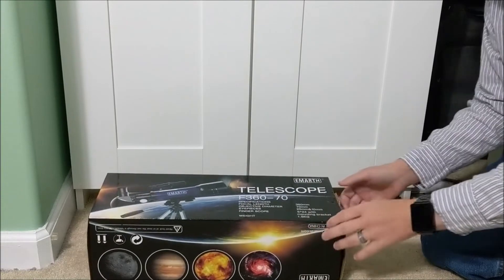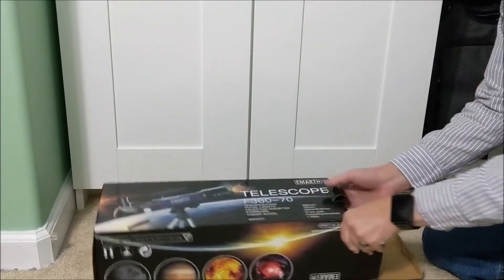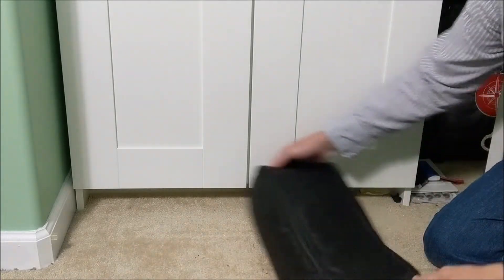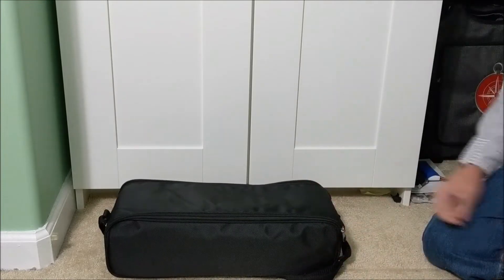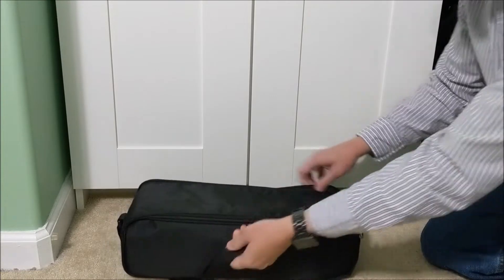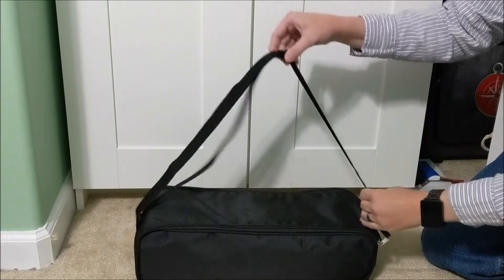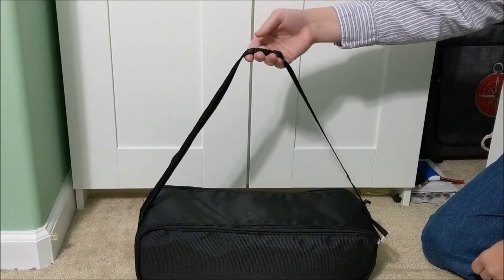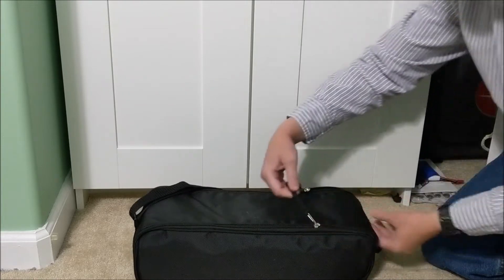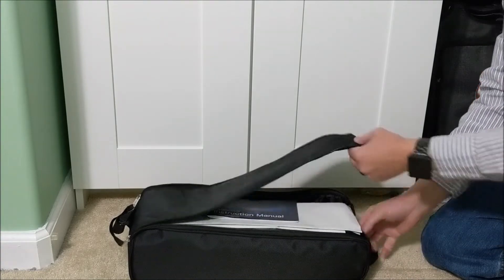Let's see what we have inside. It comes packaged in this nylon bag. It has an adjustable shoulder carrying strap, so you can take it with you on the go — nice and portable. There are two zippers and a velcro closure.